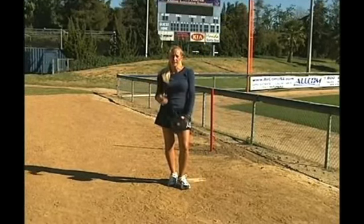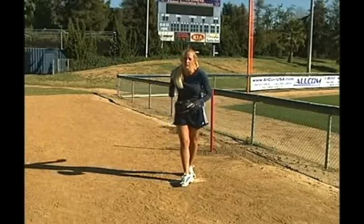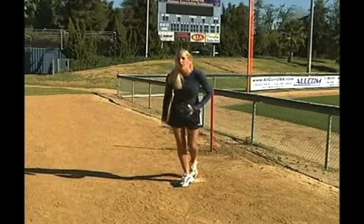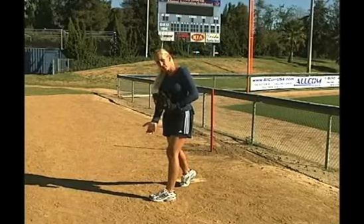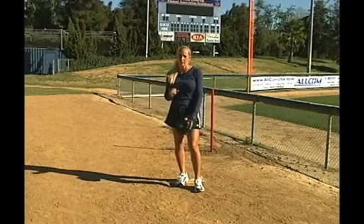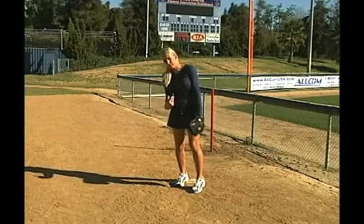The upper body: most importantly you want a good whip, meaning your arm is loose at the shoulder and the bicep, and you're whipping the arm around. Then you're going to have a good snap, which means good forearm strength, good wrist strength, and good finger strength at the bottom. You want a good quick whip — meaning quick arm speed — and good snap at the bottom.